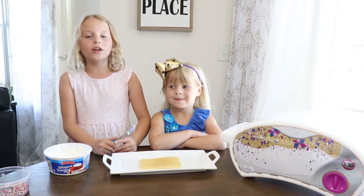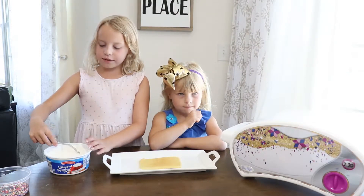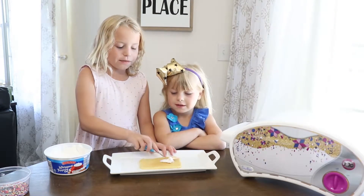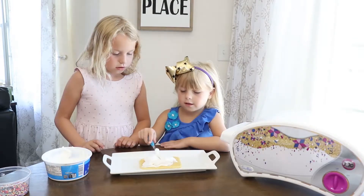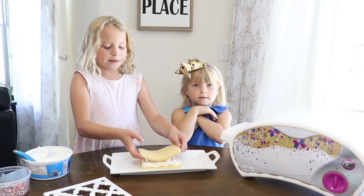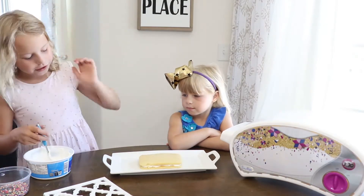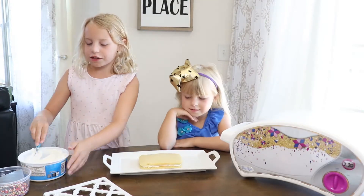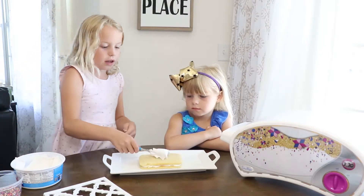Now that my cake is cooled and ready to go, I'm going to show you how to put some frosting on it. I'm just going to take a little on my spatula and put a little through the middle. This doesn't have to look perfect, because this is just to stick the top on. Now I'm going to put this one right on top. And if a little comes out, that's okay. Now we're just going to frost the top and the sides, and put a lot of sprinkles.